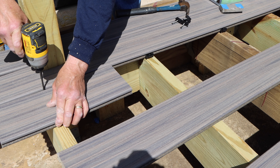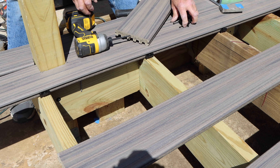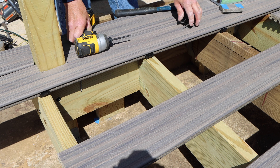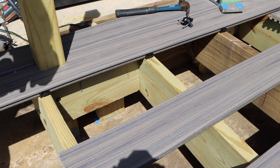You don't want to over-tighten it, because those Trex fasteners when you tighten them a little bit too tight, I've had them snap off on me already. That's a little bit of a pain, so don't tighten them down too tight where they're going to snap.